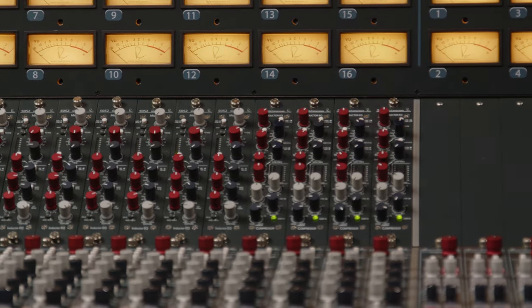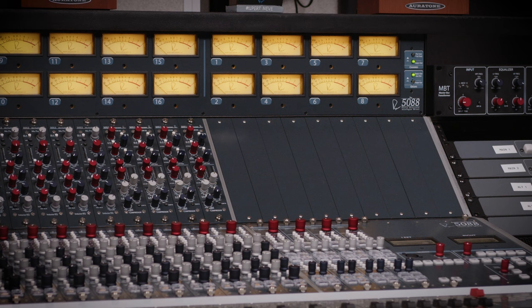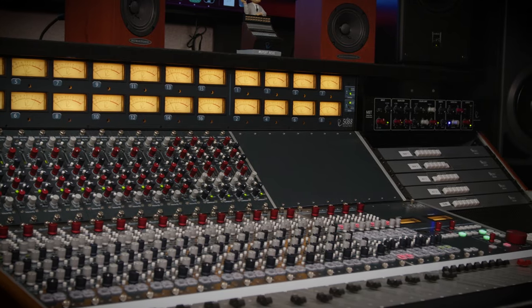The other aspect is the full bandwidth performance of these transformers — from an octave to two octaves below what we can hear with our ears, all the way up to well beyond 100 kilohertz. This is one of the hallmarks of Rupert Neve's designs. Transformers are super important and very essential to the 5088 and the sound it creates.